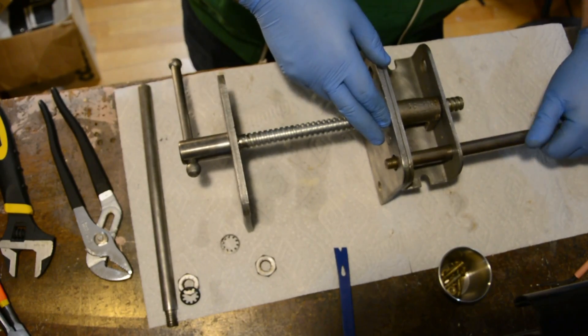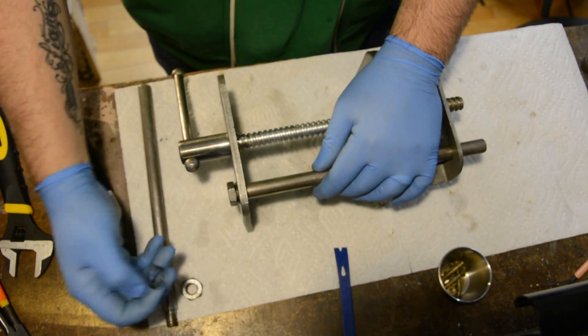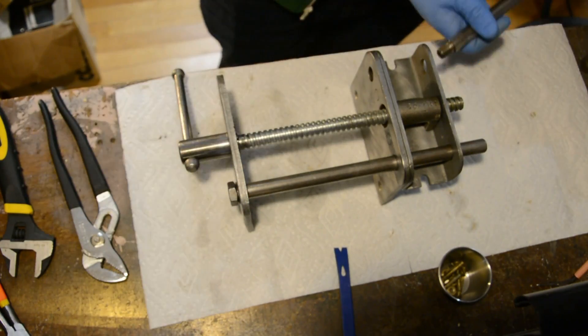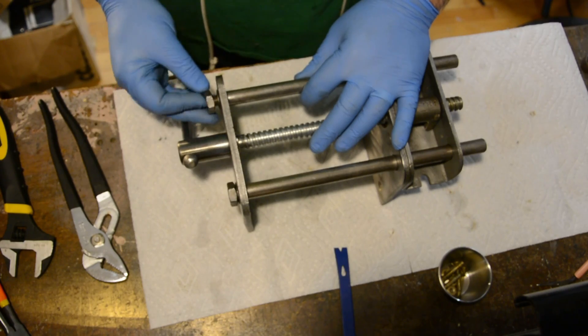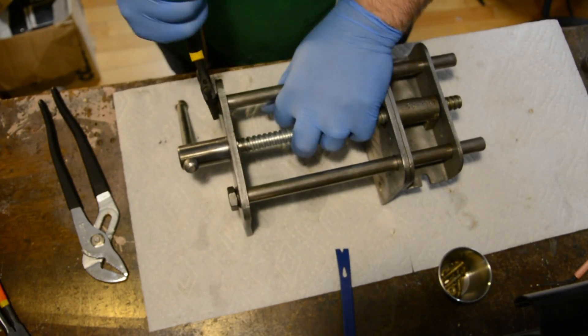Now that everything was cleaned up and rust protected, it was time to put all the pieces back together to see how they fit, and of course most importantly to see how they work. And I'm happy to say it came out even beyond my expectations.